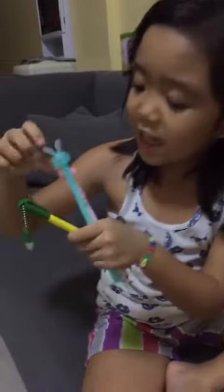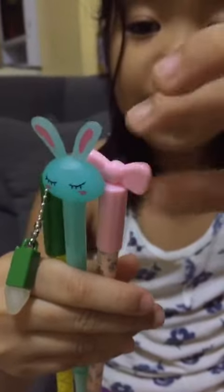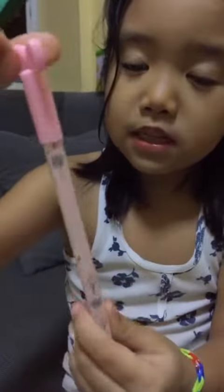And this is an eraser, and this is so cute. The bunny is sleeping. Which one do you like? This one or this one or this one?